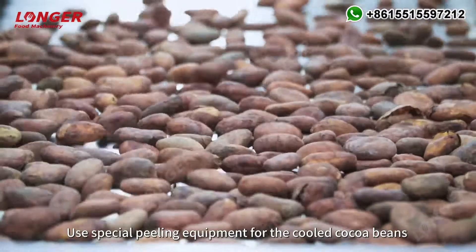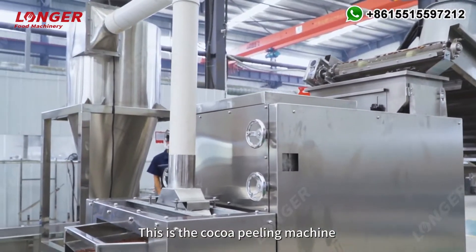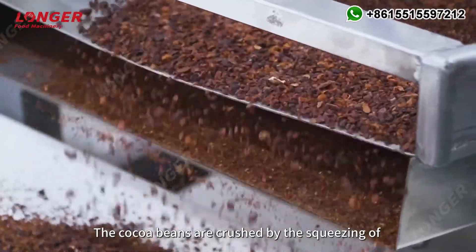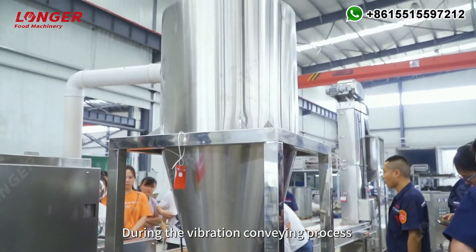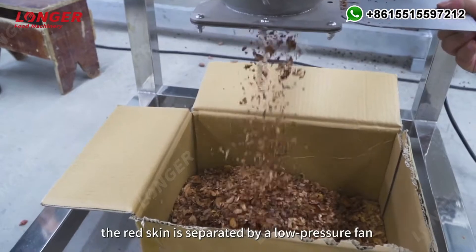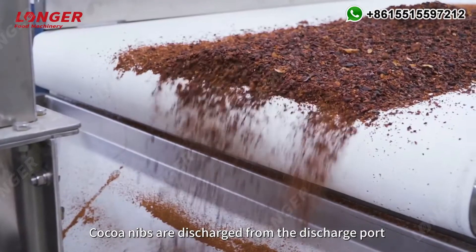Special peeling equipment is used for the cooled cocoa beans. This is the cocoa peeling machine with a peeling rate of over 95 percent. The cocoa beans are crushed by the squeezing of rubber rollers and differential kneading. During the vibration conveying process, the red skin is separated by a low pressure fan and the germs are screened out. Cocoa nibs are discharged from the discharge port.